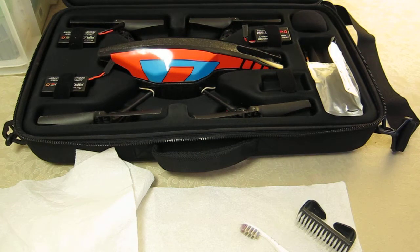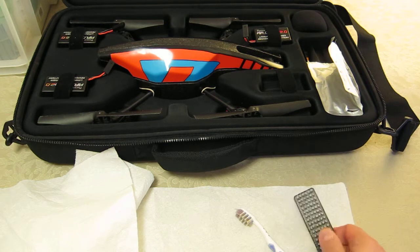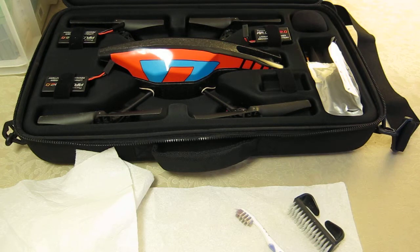Here's an AR Drone 2. I'm going to tell you about another couple of things I'll take with me in the field: a grotty toothbrush and a nylon bristle nail brush.